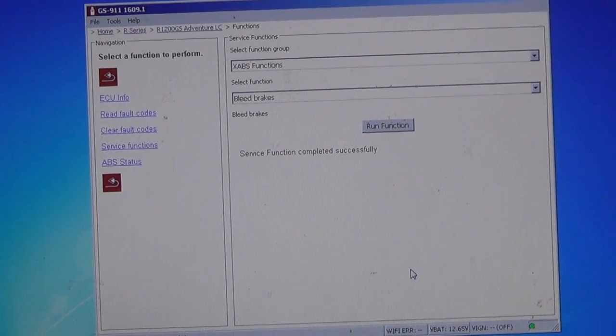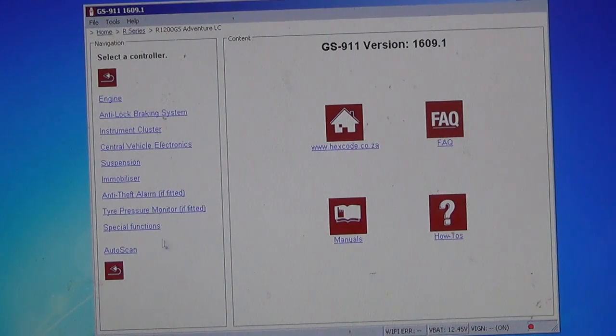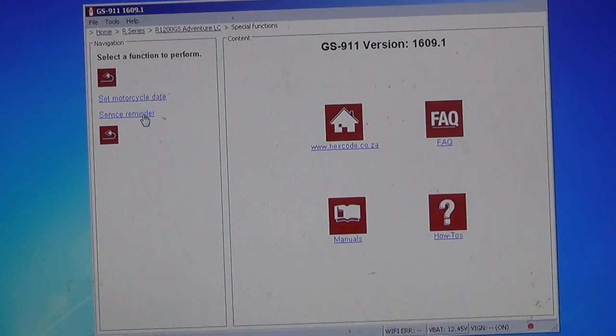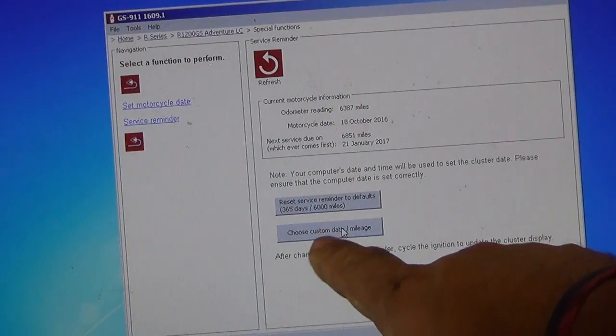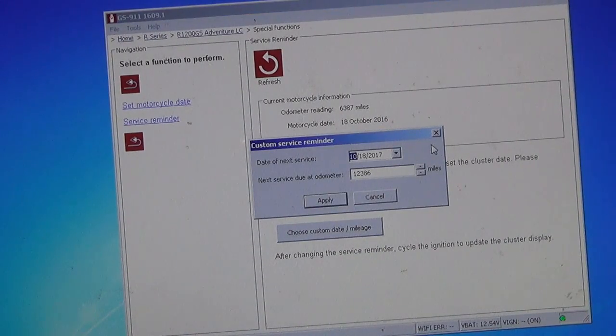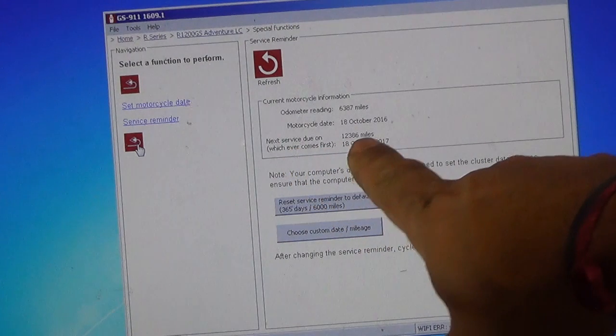Now that I'm done with my 6,000-mile service, I'm going to reset the service reminder. Connect the GS911 and run the software. Go to the initial page, click on special functions, then service reminder, and it will read the data on your bike. Choose custom date and mileage — I'm setting it to next year or 12,000 miles. Click apply and you can now see the next service due at 12,000 miles. That's it — thank you for watching, subscribe for more videos.